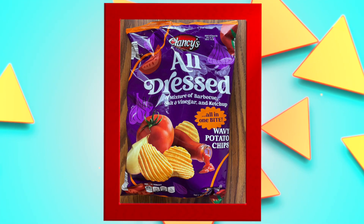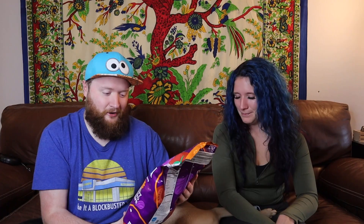We're starting with all dressed chips — biggest bag we have. They're all dressed and nowhere to go, except my belly. They're all dressed chips, which are a mixture of barbecue, salt and vinegar, and ketchup. You kind of lost me at salt and vinegar — that's where you want me back — because ketchup I'm not really a fan of. This is Clancy's all dressed chips. I've had all dressed chips before, they're okay, but maybe this will be better.